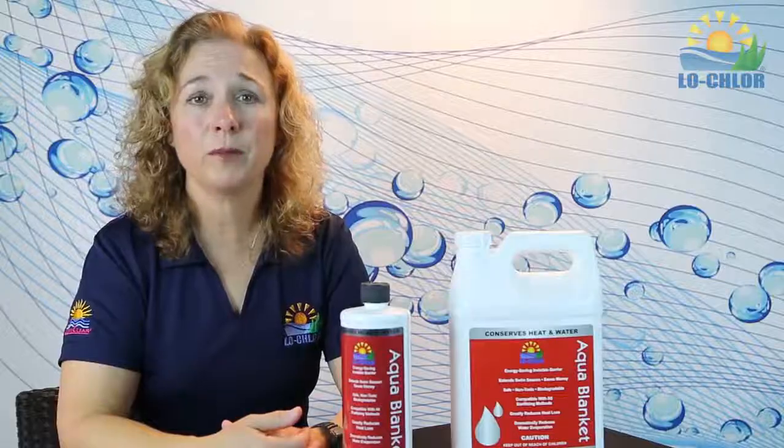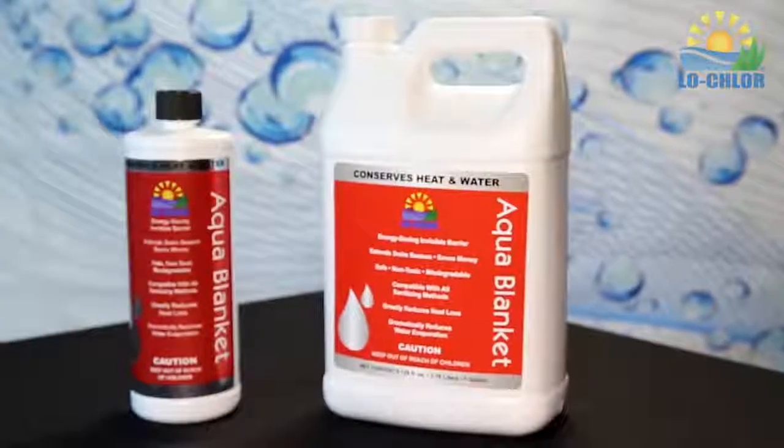Contact your local Low Chlor dealer to get your next bottle of Aqua Blanket today. See why this liquid cover is the answer to water conservation demands across the country.